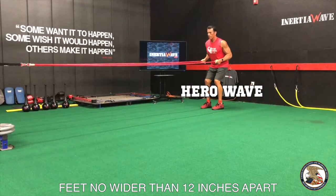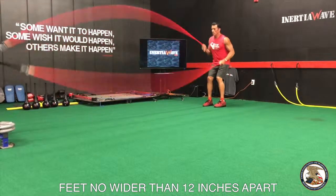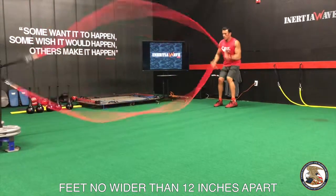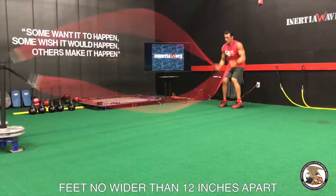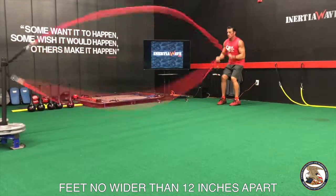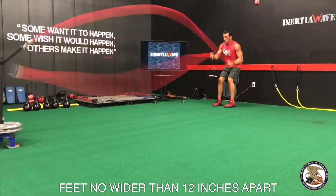Hold the end of the tube securely and start to spring the tubes as if you were recreating the motion of a drum roll. The center of the tubes will hit the ground. The method of the Hero Wave is a spring-like up and down continuous drum roll pattern with each tube moving in opposite direction — right-left, one at a time. The tubes must hit the ground.